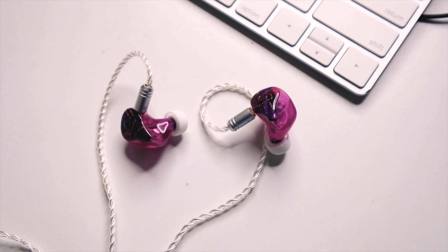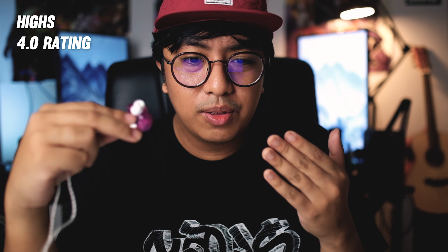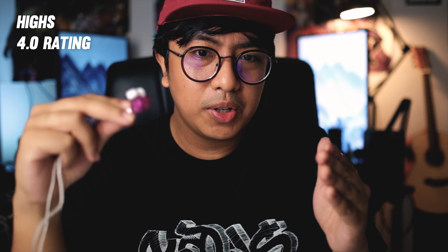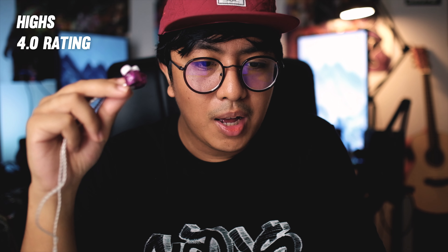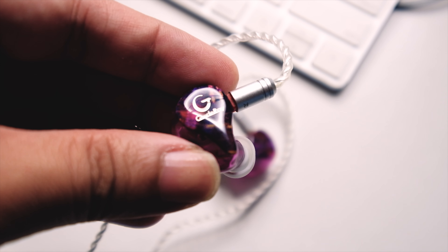The highs have good body here — again that kind of 10 T3 accuracy on top with natural tonality in the sound, which is something I really like. But this is different in terms of signature compared to the 10 T3; this is not a super bright earphone. For those who love brightness in their music, this is not for you.